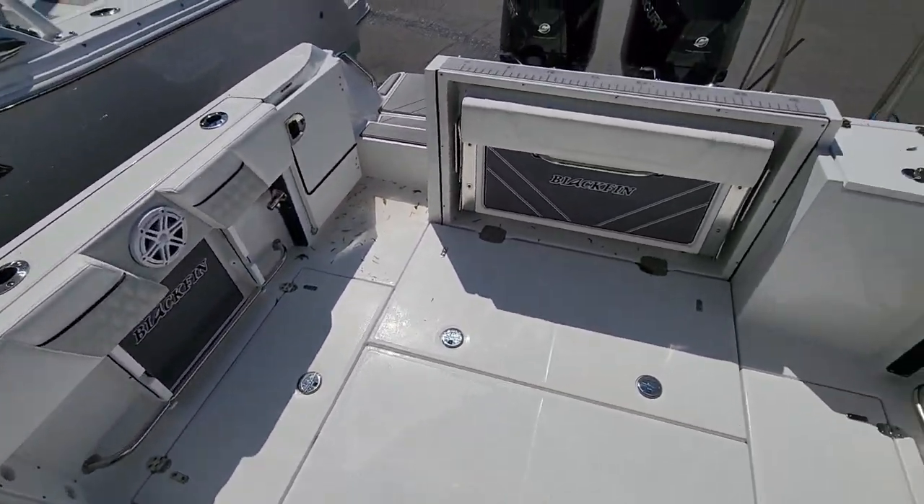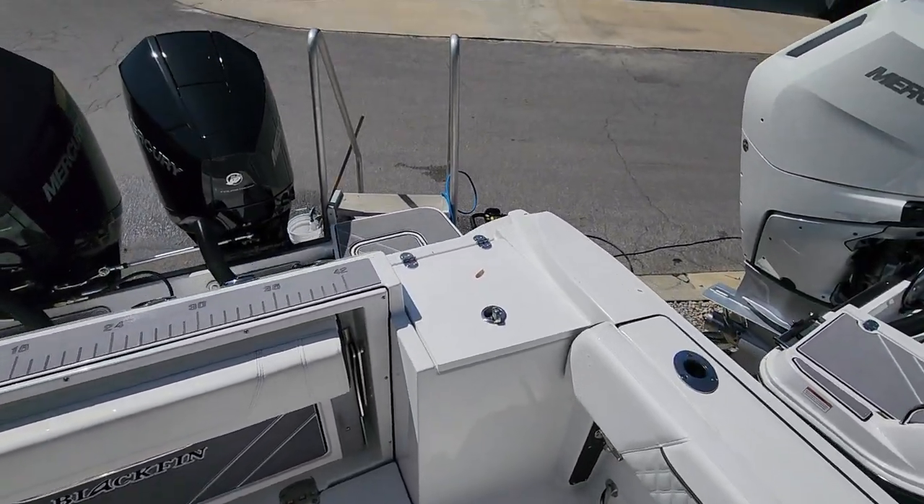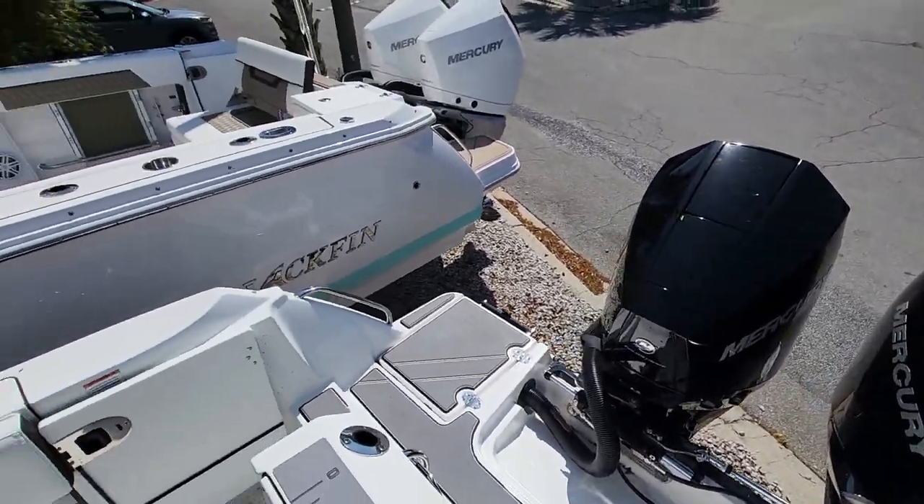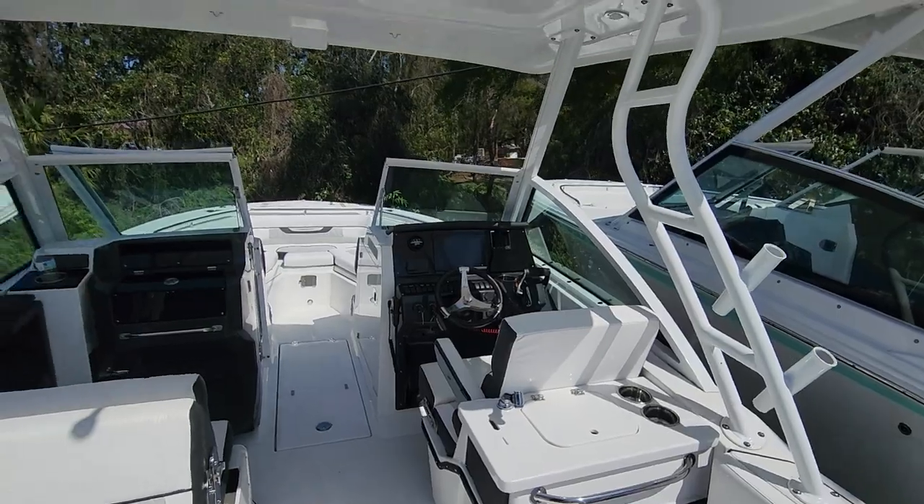Just a lot of boat. Of course you've got the powerhouse twin 225s right there. You're going to love the boat, I promise — let's put it in the water and take the Folgers test.